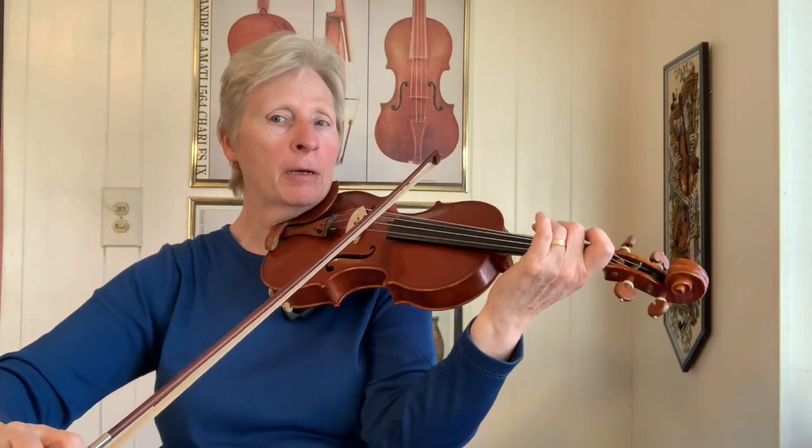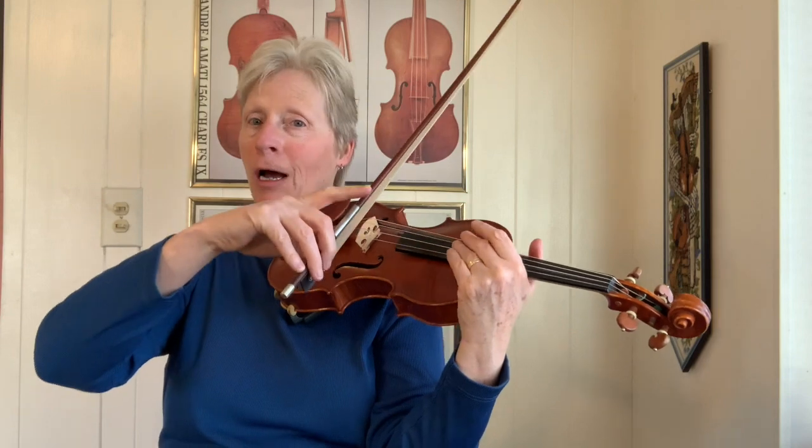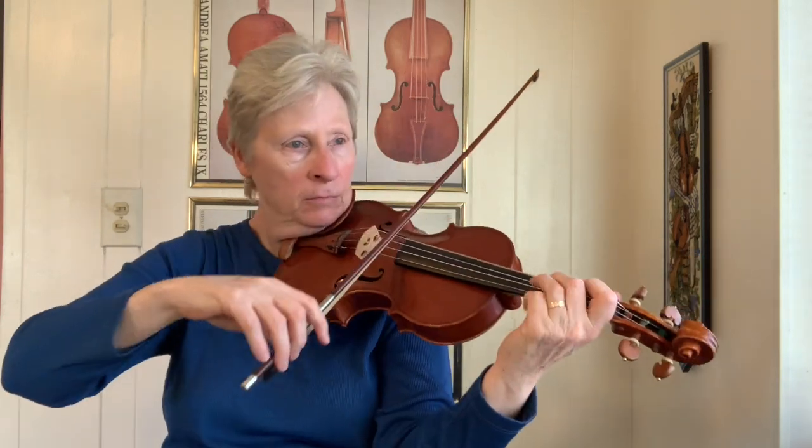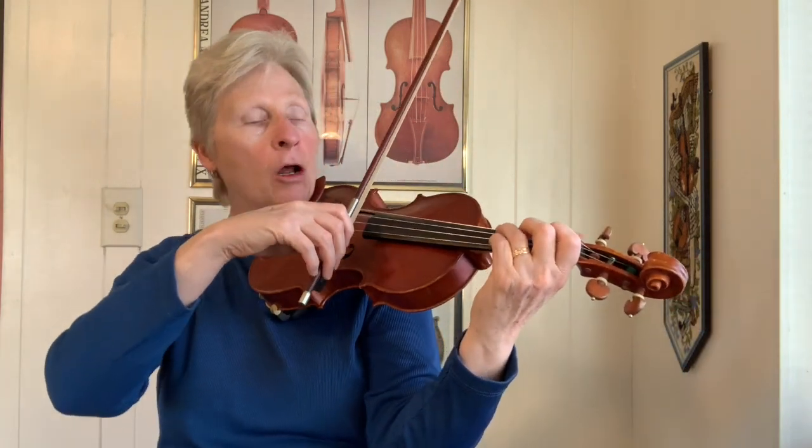I'm just keeping my bow on both the G string and the D string and letting my fingers — the melody line — cross from the D string to the G string. So now the harmony is on top instead of on the bottom. Open D here in anticipation of the D chord.